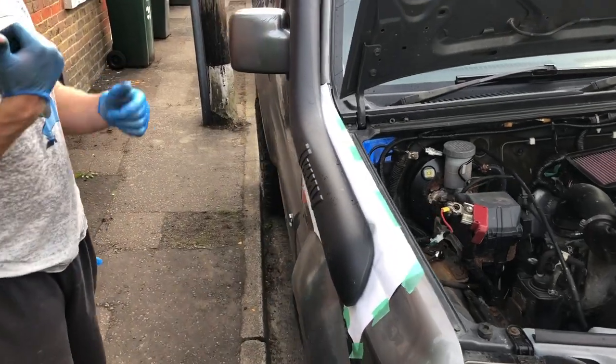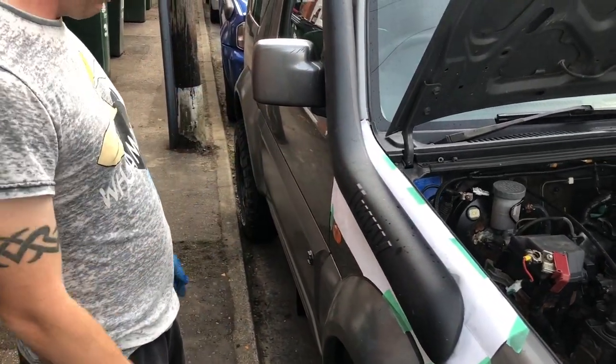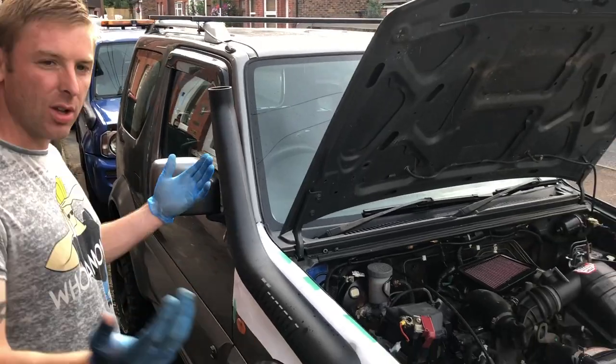Look at that — perfect. It could look more better than the glass, apparently. Nice. It actually started raining. Fantastic.